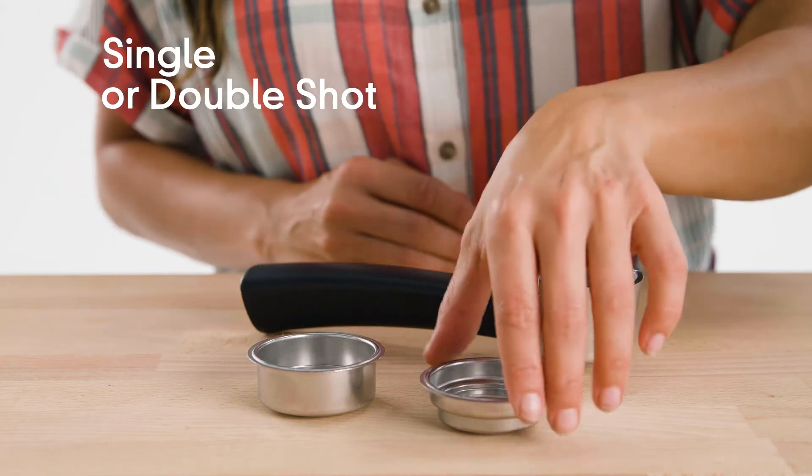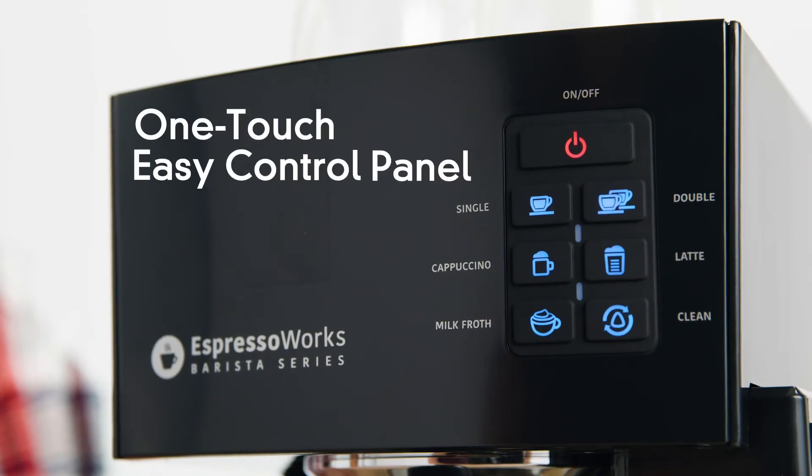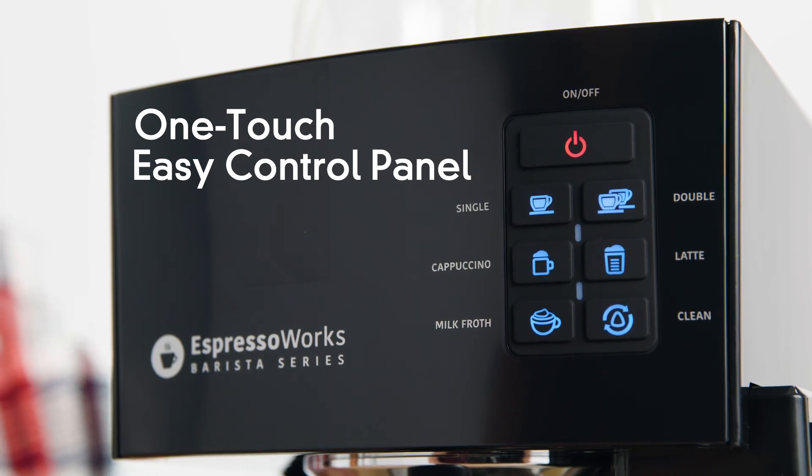Get your caffeine fix with either a single shot or double shot using the two stainless steel portafilter baskets. Making your favorite drink has never been easier with the one-touch control panel, including seven dedicated buttons to brew your list of favorite drinks.